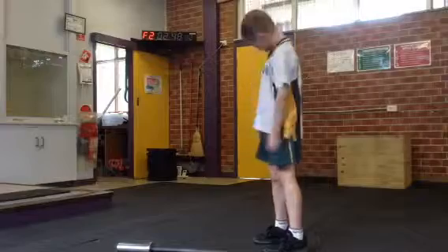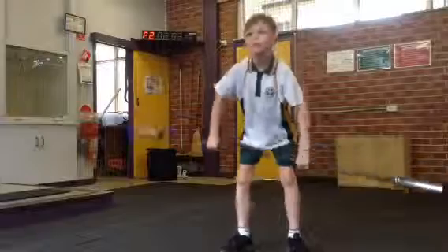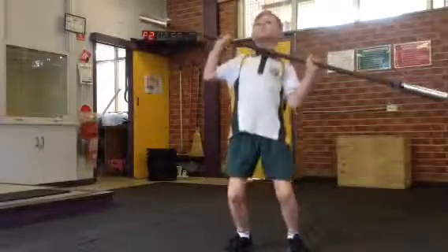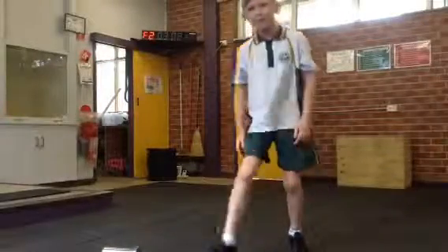Hold on, I've only got 10 seconds to go now, Max. Let's do three. 31. 32. 33. One more. And that's time. 34.